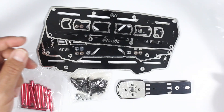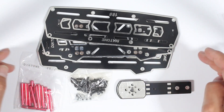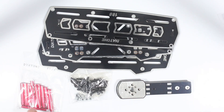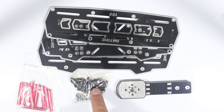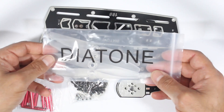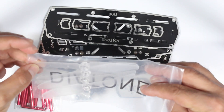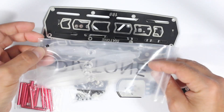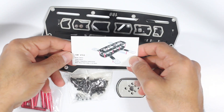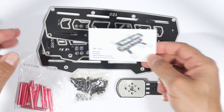Included in the package are three main plates with integrated PCB, standoffs, nuts, screws, and arms. Also included are props — these are 5x3 props and they're clear, which is unusual; I haven't seen clear props before but they look quite good. You also receive a small card with some specs about the aircraft, though no build instructions.